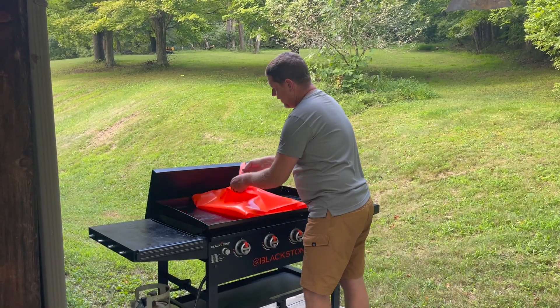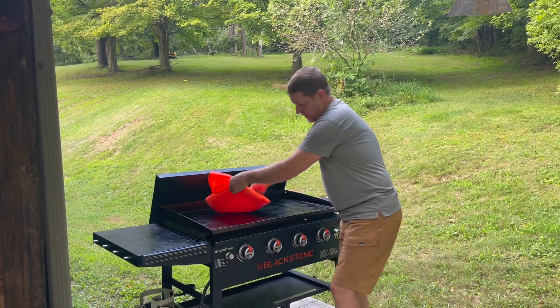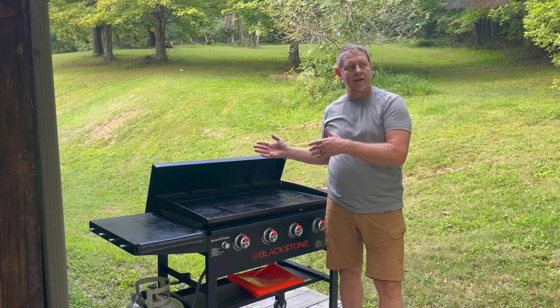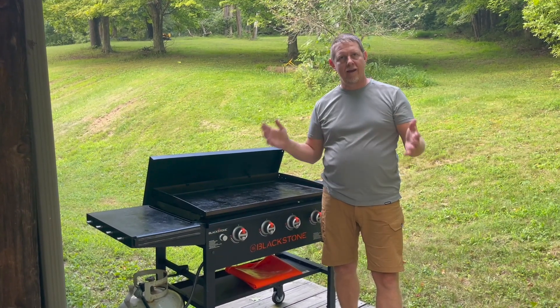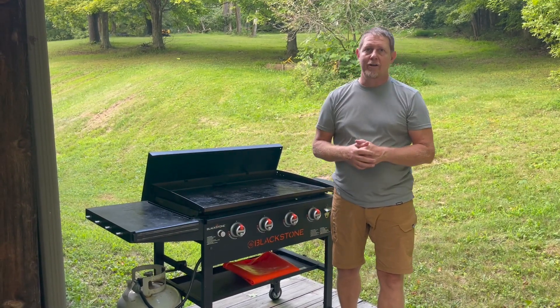All you've got to do is peel this off. We're just going to roll it up, flip it right there, and throw it underneath for now. And we're good to go to get the griddle going. I'll put that back on at the end, cover it, put my cover back on, and know that my griddle is staying a lot cleaner than it was before. Hope this was helpful — thanks a lot for watching and we'll see you next time.